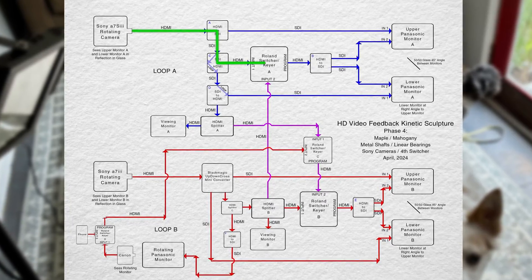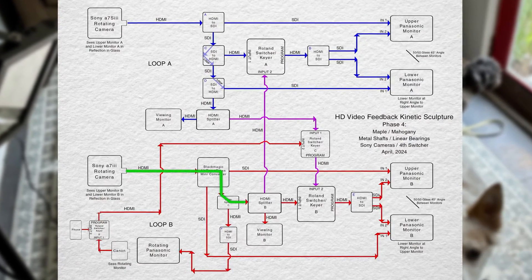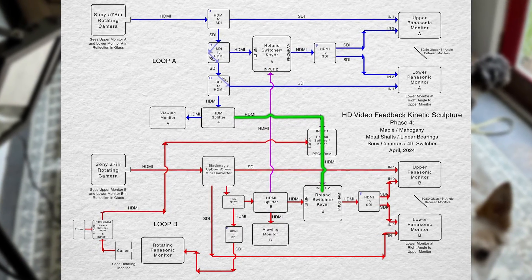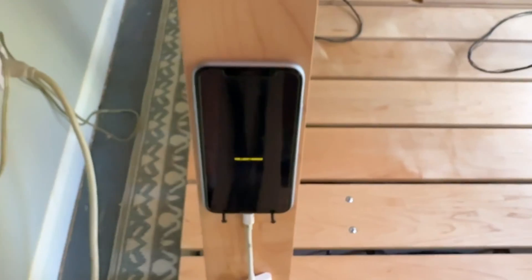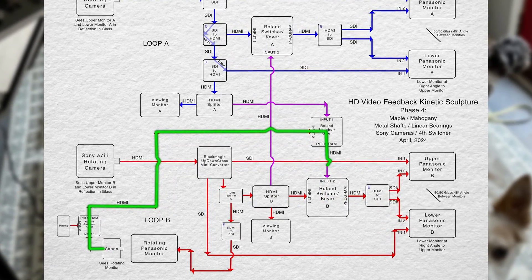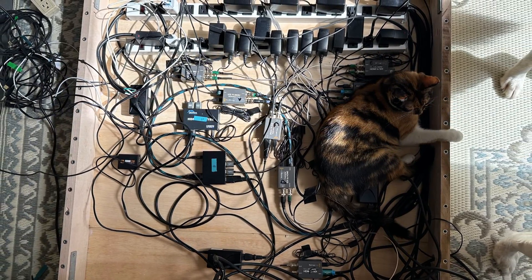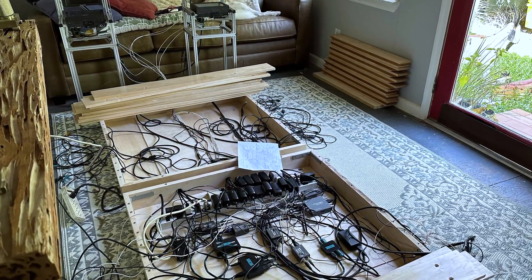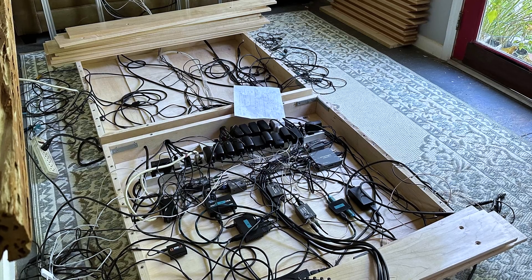Switcher 1 switches between the output of the camera on the left and the output of what's happening on the right monitor structure. Switcher 2 switches between the output of the camera on the right and the output of switcher 3. Switcher 3 switches between the output of the left monitor structure and the output of switcher 4. Switcher 4 switches between the output of the phone and the output of the front camera looking at the rotating monitor. There are a lot of wires, converters, splitters, and power cords making this all happen, and that's all hidden inside the platform. The maple slats can be removed and the two halves of the platform folded up with everything remaining connected, so things don't have to be rewired when the device is moved.